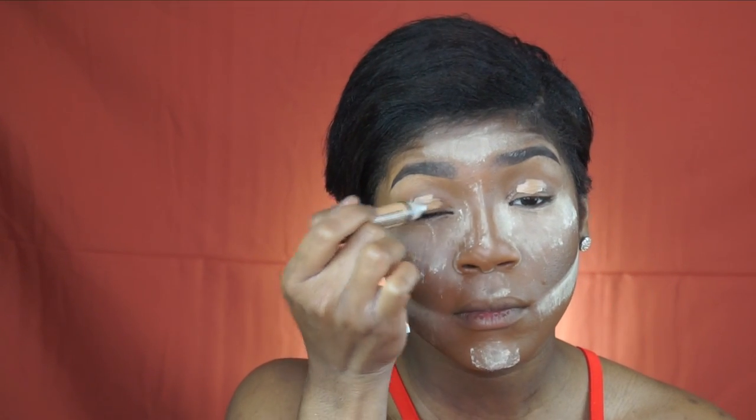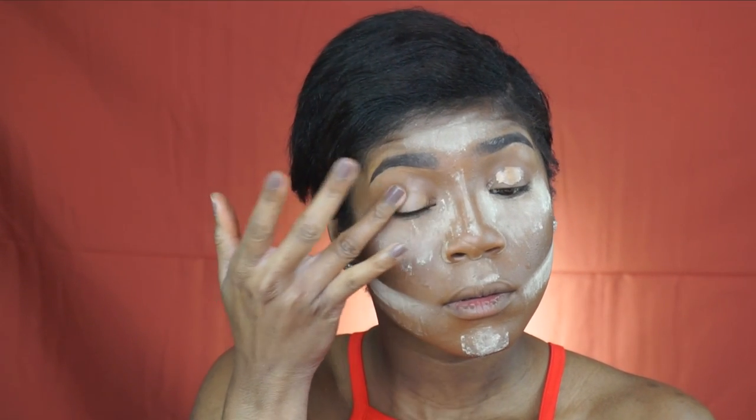I'm going to take a little bit of my Pro Concealer in Pure Beige and place it on my eye. I'm going to use that as a primer. You can use concealers as primers as long as you set them — by setting them, I mean placing a powder on top of it so that it stays in place.